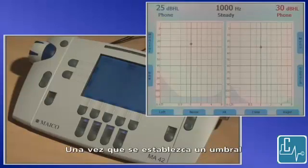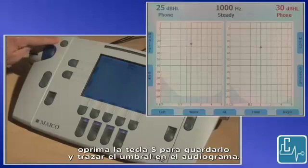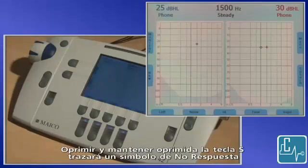Once a threshold is established, press the S key to save it and plot the threshold on the audiogram. Pressing and holding the S key will plot a no response symbol.